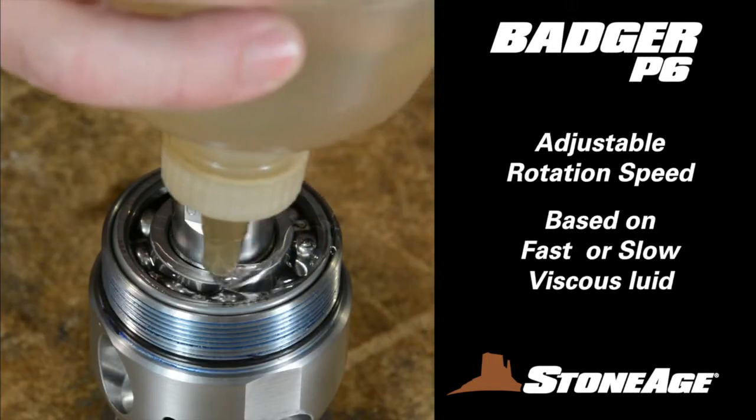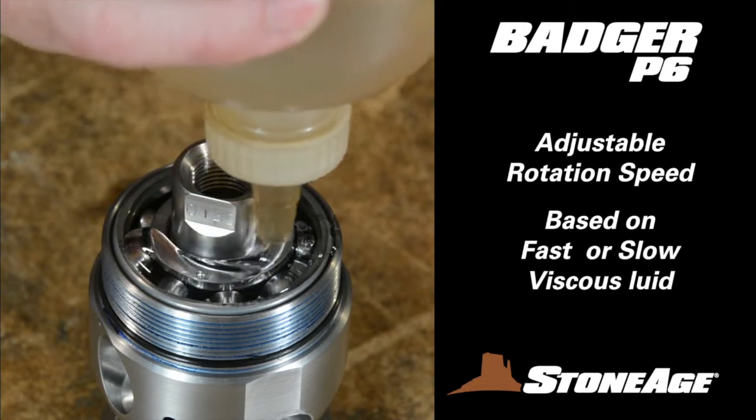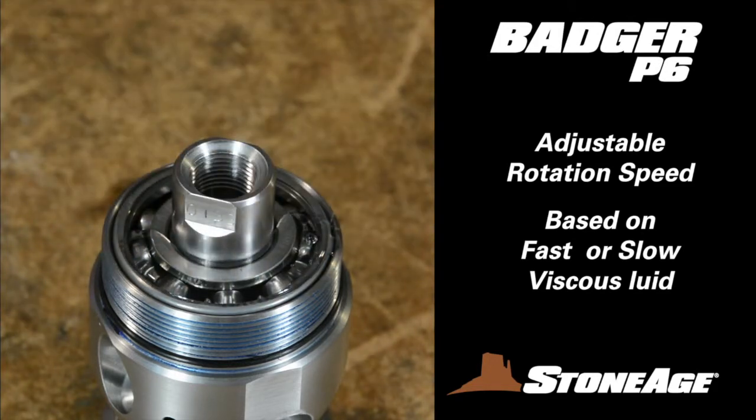The P6 model features two different rotation speed options, fast and slow, based on the viscous fluid in the body. For this demonstration, we will use slow viscous fluid for reassembly.